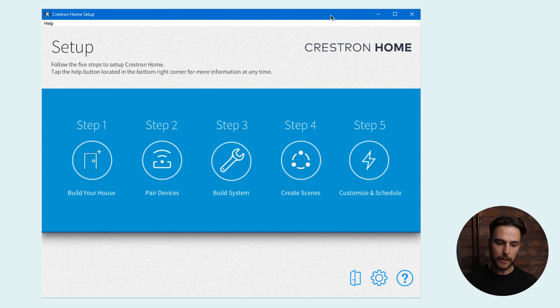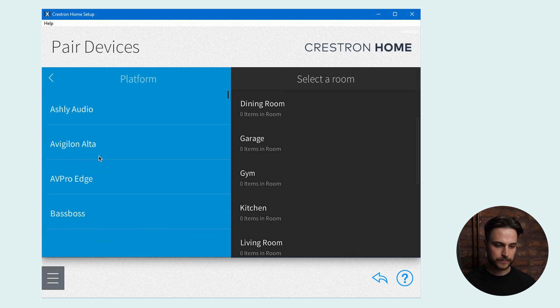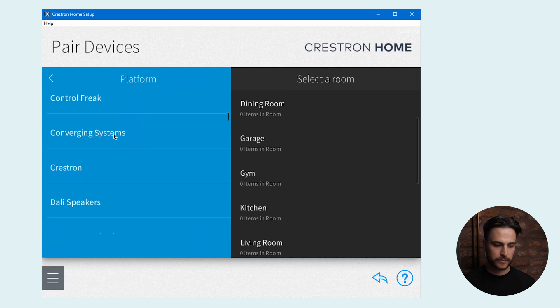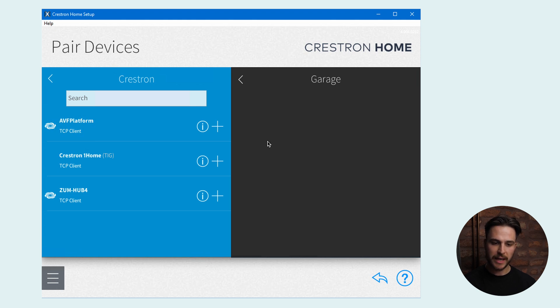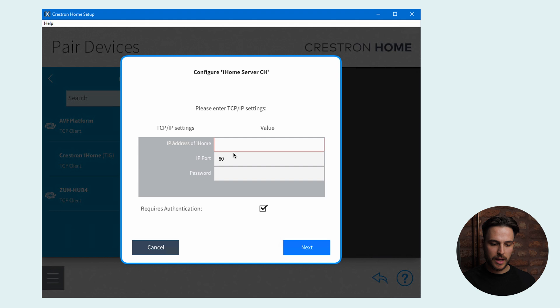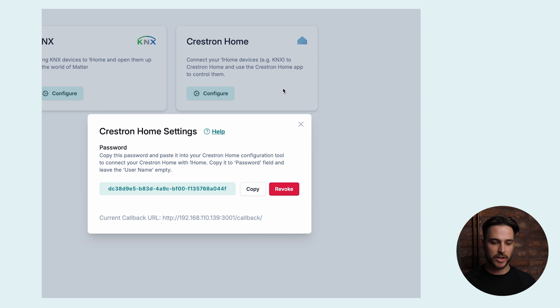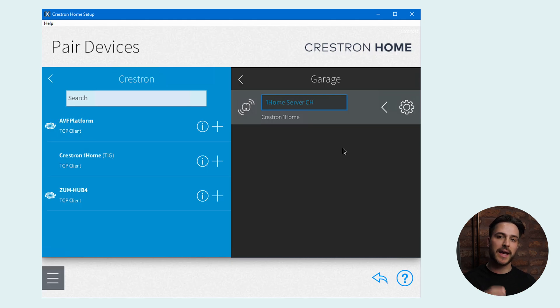Now we are in the Crestron Home setup tool. Let's click on Pair Devices, then Drivers, then Platform. Let's go down to Crestron, and here we have the Crestron OneHome driver. Let's select which room it should be added to — I'll add it to the garage. Let's click plus and name it OneHome Server CH. We're now presented with a pop-up where we add the IP address of OneHome Server CH. For the password, let's return to the OneHome dashboard, copy the password for the Crestron Home integration, paste it, and click Next. OneHome Server CH is now added to Crestron Home.